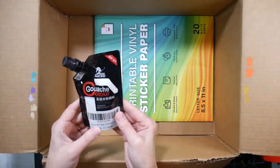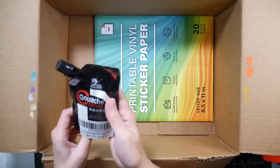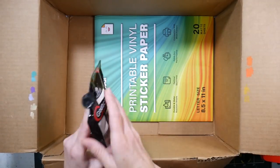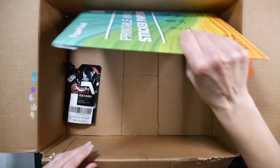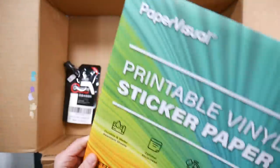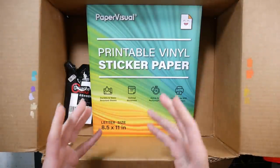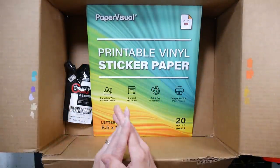I bought a replacement gouache because I'm running out of my Anagani white gouache - I got this pouch where you can refill it, with about three cups' worth. I want to make sure the quality of this is as good as what comes in the jelly cups. I've also got a Hemi one I haven't used yet. Then I bought some printable vinyl sticker paper - waterproof, water-resistant, durable, sticky, quick-dry, compatible with most printers. I want to make some stickers of my popsicle, cupcake, and cocktail artwork.